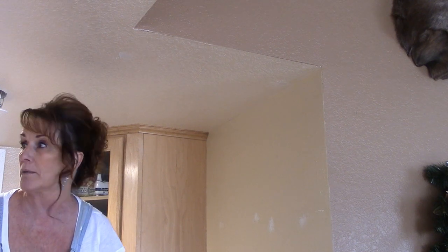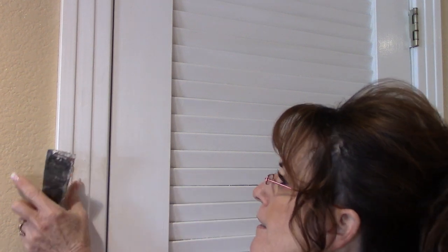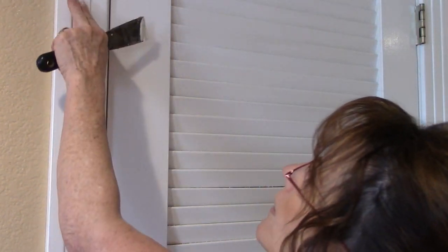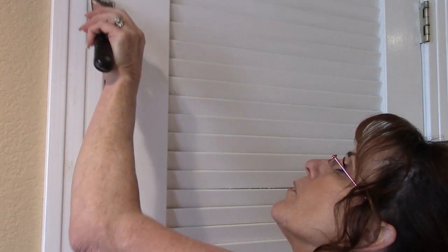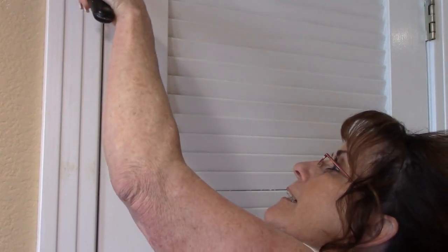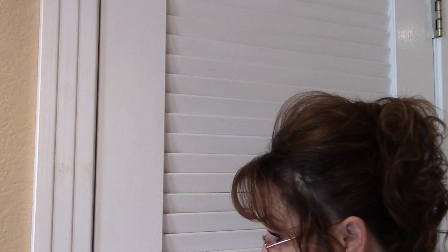Yes, it's a bit of a pain, but we want to fill all those nail holes in. You go all the way around the door frame, then come back after it dries and sand it smooth. It's going to be so nice to have this all brand new.